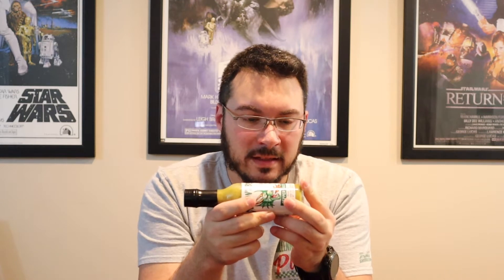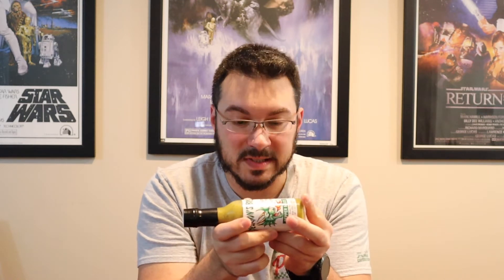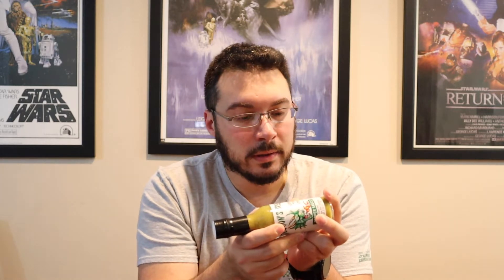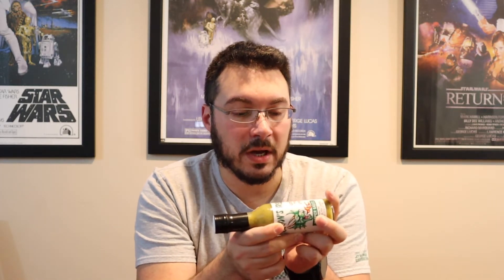Let's see — we do have a little ingredients list. Thai chilies, water, distilled white vinegar, garlic, ginger, salt, basil, canola oil, olive oil, xanthan gum.